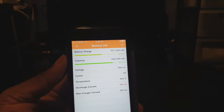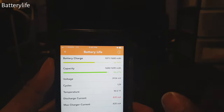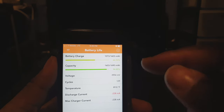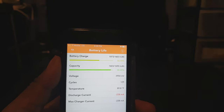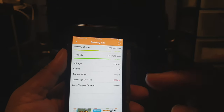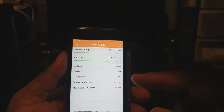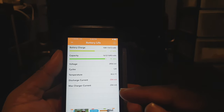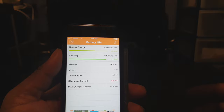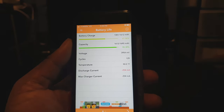If you want to know more about your battery besides just the percentage, if you want to know the full capacity of your battery, you can download this tweak called Battery Life in Cydia. It shows you your actual battery charge but also the capacity of your battery. My battery can hold 94.8% of its charge — this battery has been used a little bit, but it's not a bad battery. It'll give you your voltage, cycles, temperature, discharge current, and max charger current — showing you how much battery power leaves your battery.